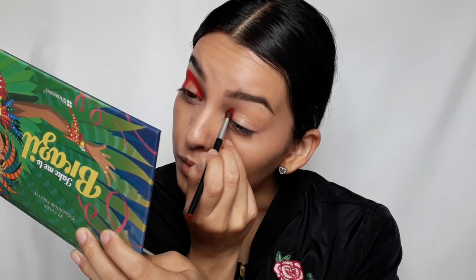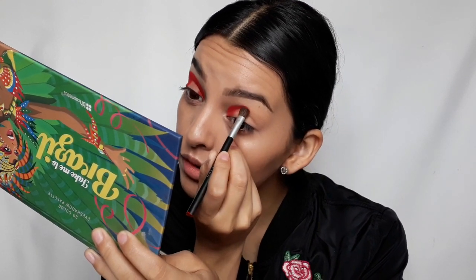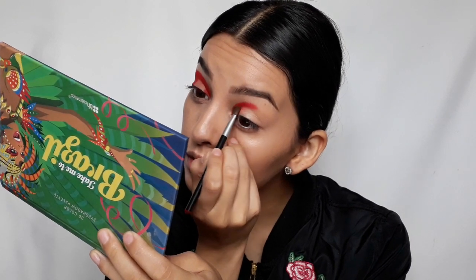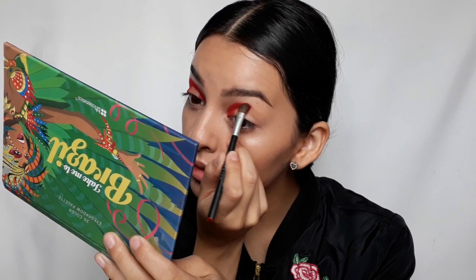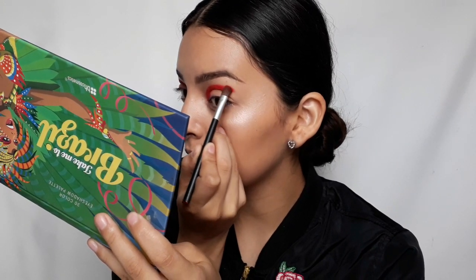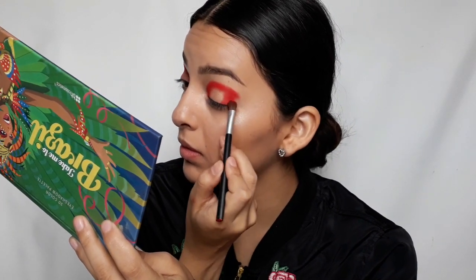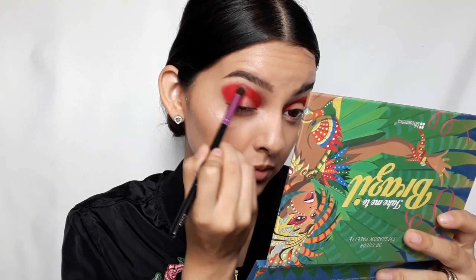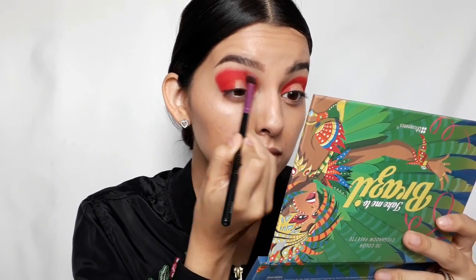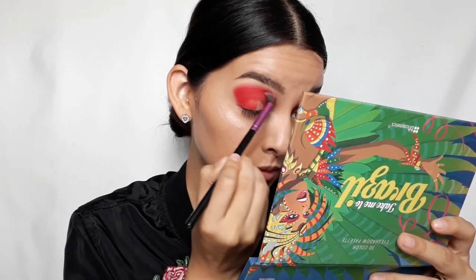Then we're going to do the exact same thing to the other eye. Then I'll be grabbing a stapling brush and blending out the harsh edges, bringing it towards the brow. Again, you want to take your time and make sure that the eyeshadow is really nice and blended.